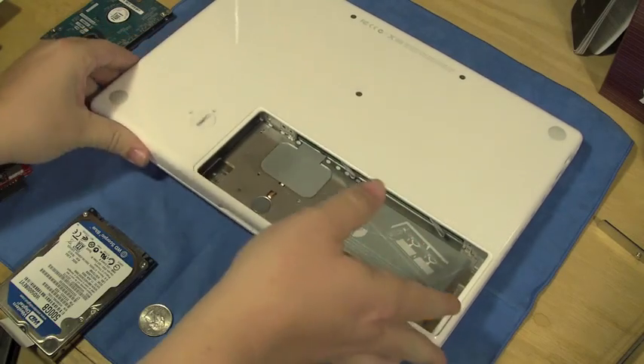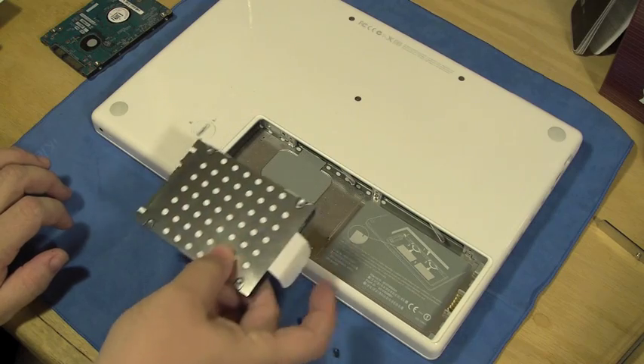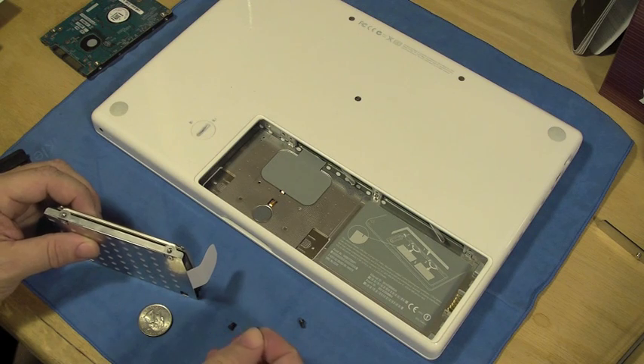So this does go in here like this, and it will slide in directly, and your tab will be ready to go. Without further ado, let's go ahead and put the screws back in — again, you don't need to watch this, so we'll speed it up.